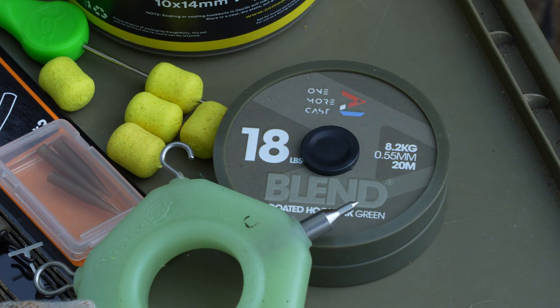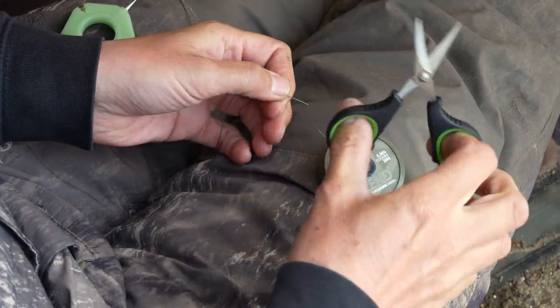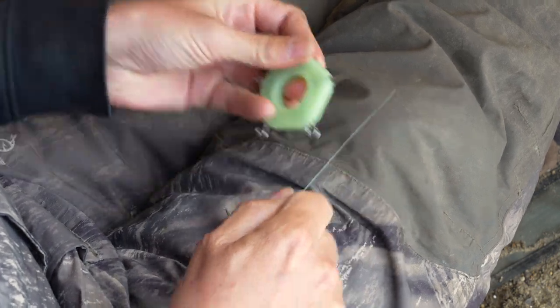The first thing I want to do is get a coated hook link. I trim off about 12 to 14 inches of hook link and then strip off maybe the last four to five inches of coating.